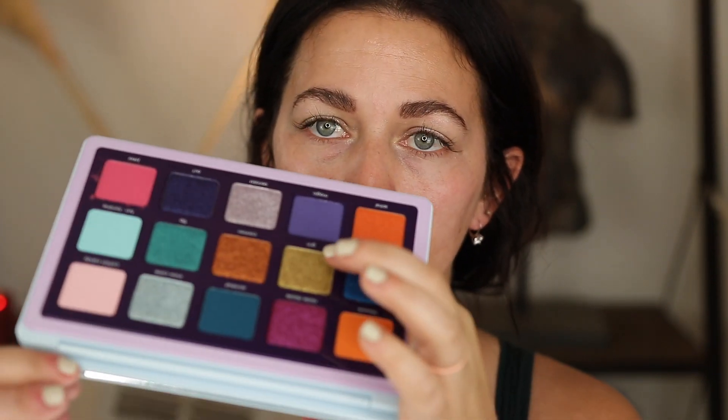All right, so those are the first two shades. I'm also going to turn down the lighting so you guys can truly see the color. Next two we're going to do Spiral, which is this gorgeous orange — I'm really excited about that one — and then we're going to do Grin, which is this one right here.